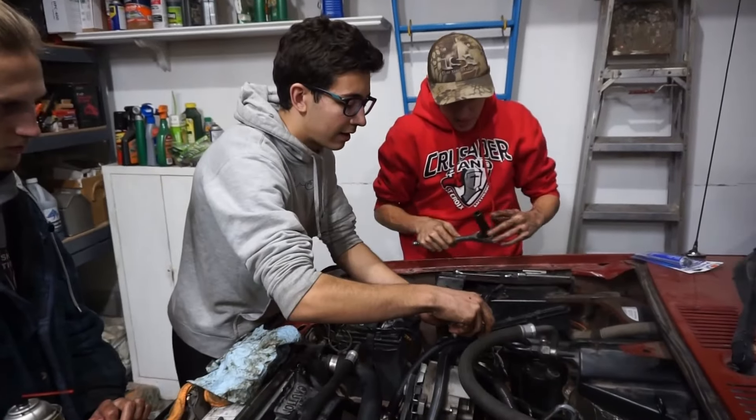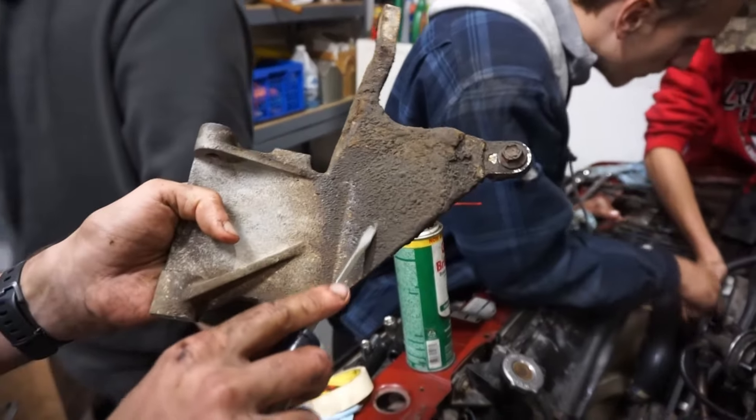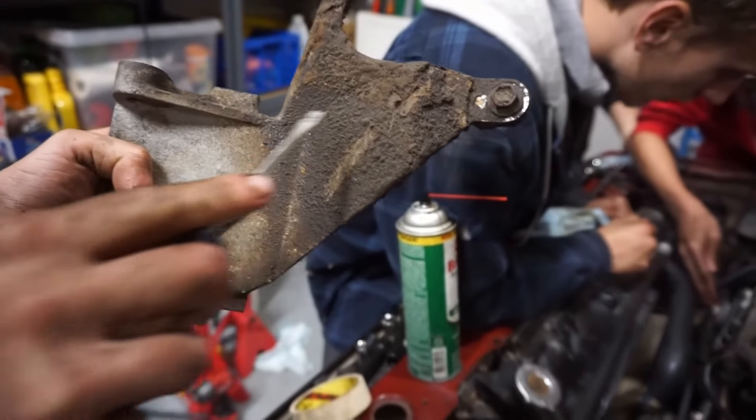Taking the alternator out now because the last head bolt is — just look at how caked on this is. It's even thicker over here.